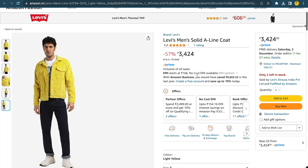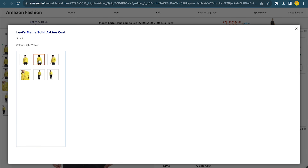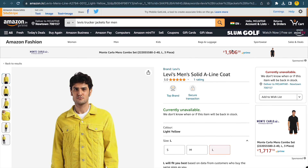I will include the link to this Levi's yellow denim trucker jacket in the description box below. If you find the price a bit high compared to other denim trucker jackets, I will also include links to less costly trucker jacket options in the description box below in this video.